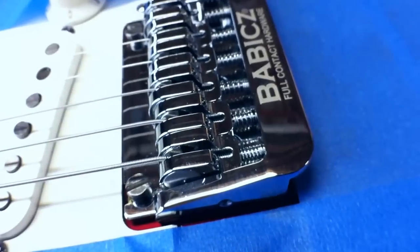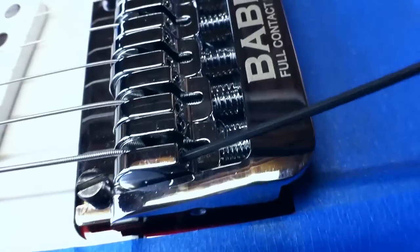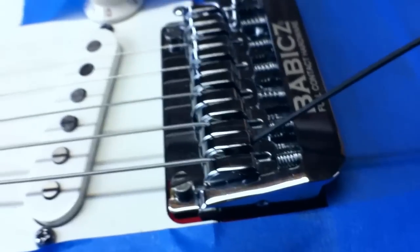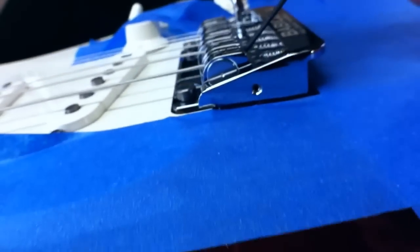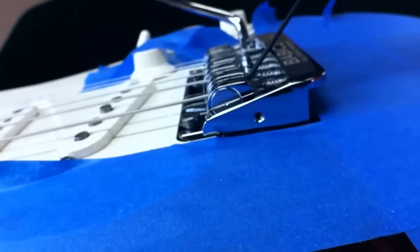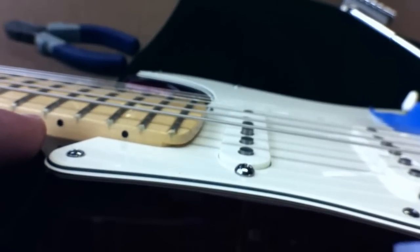Now I'm going to show you how to adjust your action height. Like all full contact hardware saddle assemblies, on the housing is the saddle lock — loosen that on the left and on the right there's a height adjustment. When you turn that, it activates the cam saddle and that moves your string up and down. Turning that clockwise rotates the saddle insert, raising the string up. You can see on the fretboard the string is moving up and down.